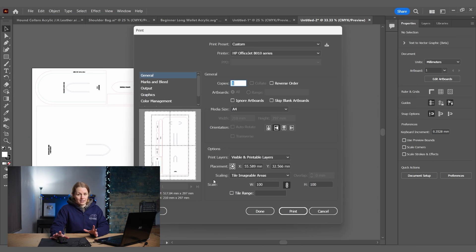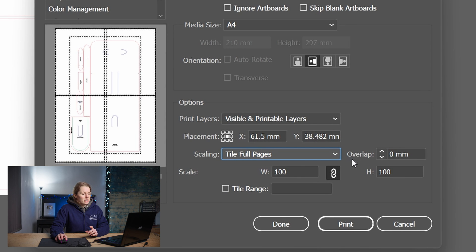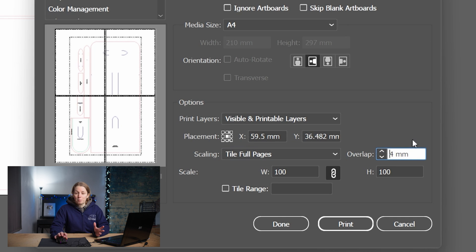It can make it a little bit harder when you're putting your pages together once they're printed. However, we can use a different print method if you want to add an overlap. Rather than Tile Imageable Areas, go to Tile Full Pages, and you'll see a new box called Overlap where you can choose how much overlap you want. Once chosen, press Print and it prints straight out.